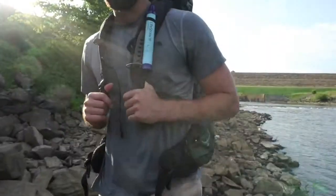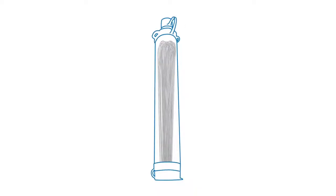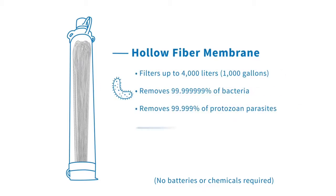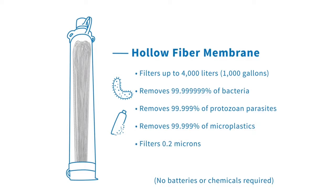Access clean drinking water wherever you go with LifeStraw. It is a small ultralight water filter that frees you from carrying drinking water by removing harmful bacteria, parasites, and microplastics to keep you safe on your adventures.